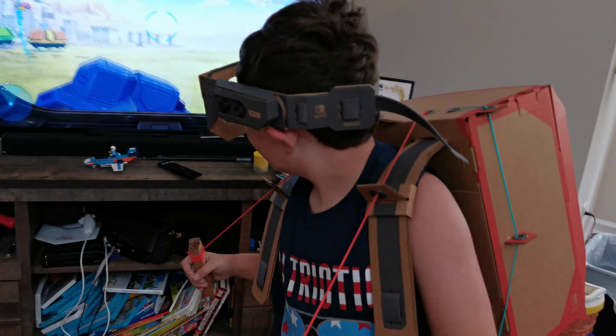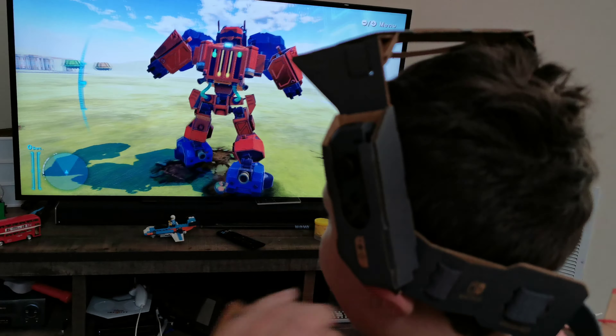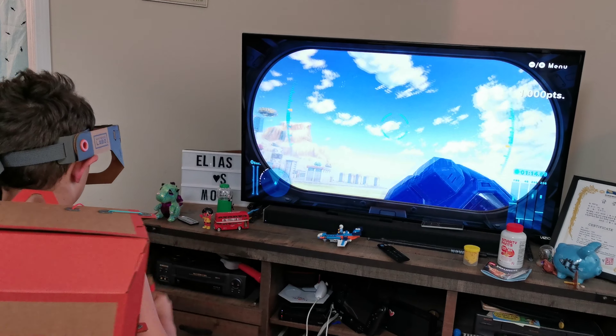Lift your visor. Lift your visor. Your goggles. Now lower your goggles. And now you get the robot vision.